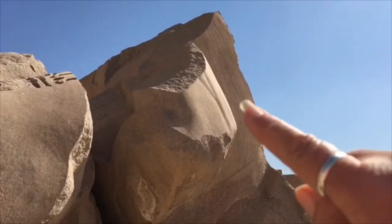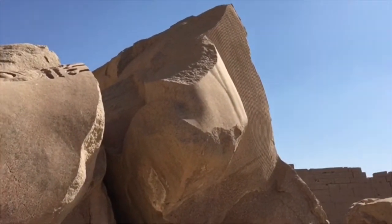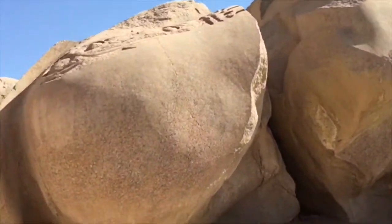I just want to show you some of this fine work up here — just get a bit closer.